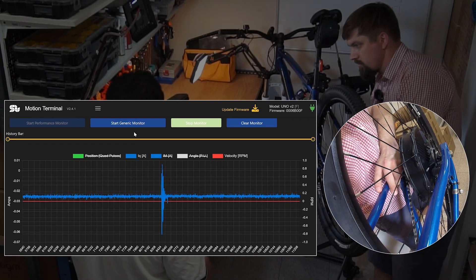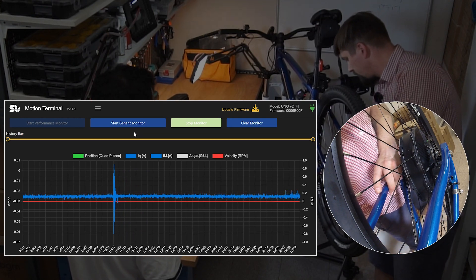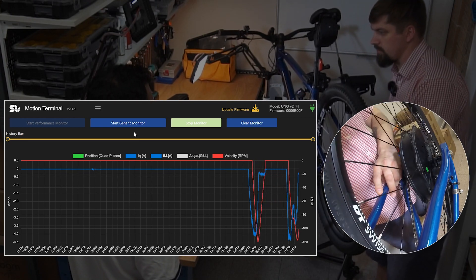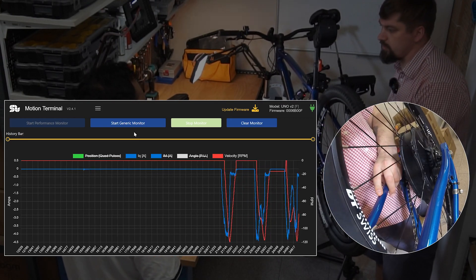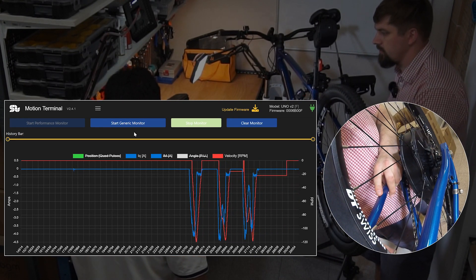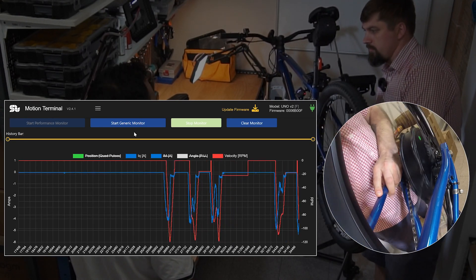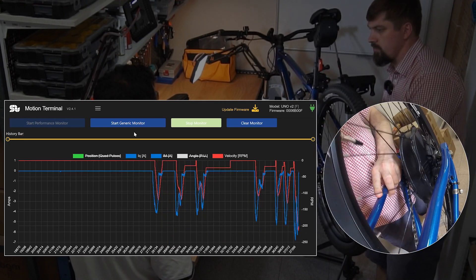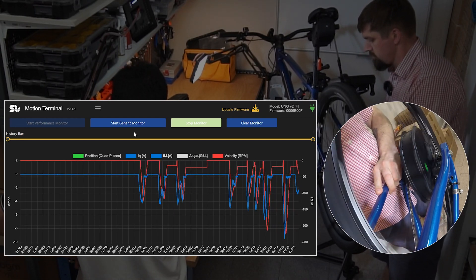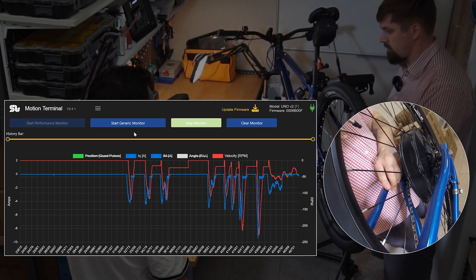We can see the torque in blue and the speed in red on the graph. Now with assistance activated, it moves very easily — kind of seamless, like riding on a flat surface. It's effortless. You can see peaks of up to 10 amps of current to the motor, which is translated as torque. Now we can increase the load on the brake and go to fully braked.